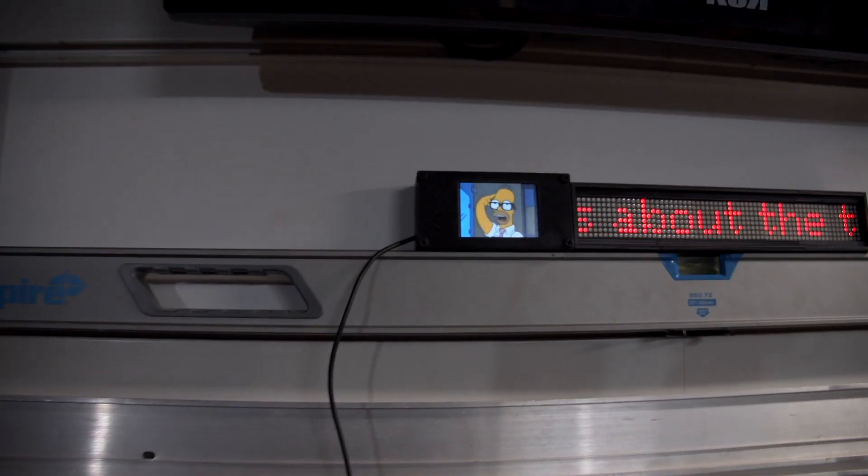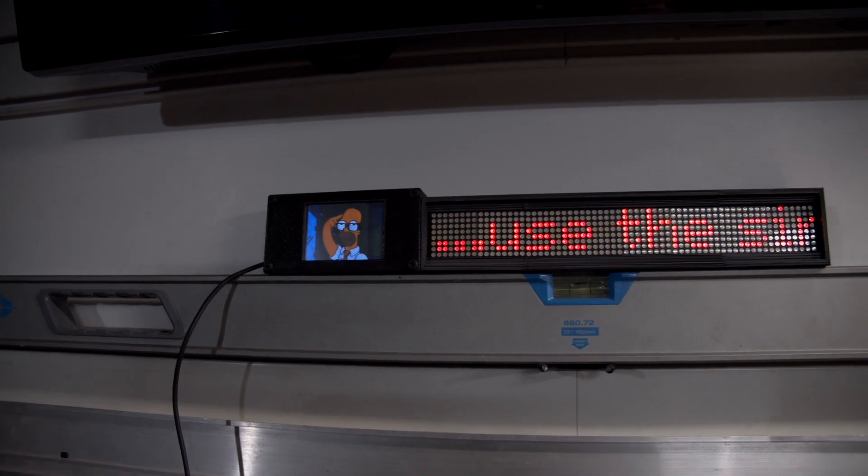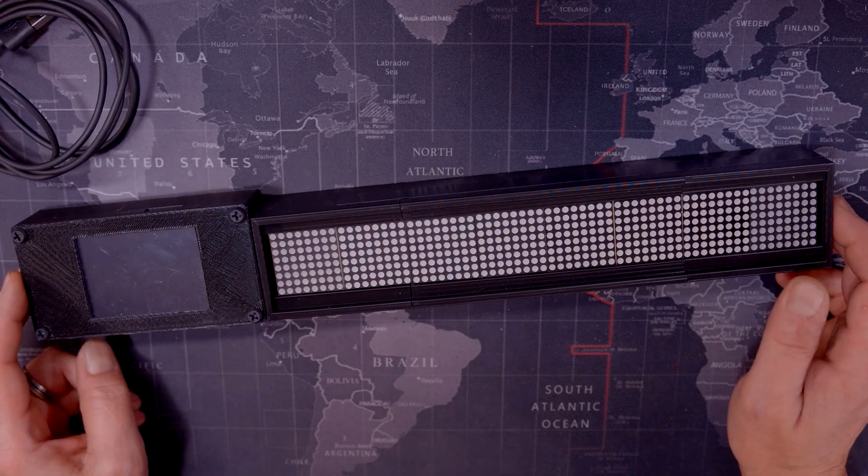All in all, I'm happy with the results. The little animation on the screen means I don't mind having this thing on all the time in the workshop. So there you go — that's my take on the YouTube counter.